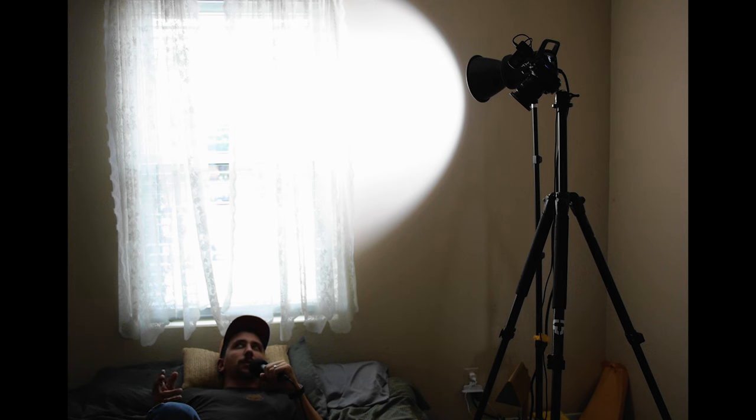Another way you can use brighter lights like this is to bring up the overall ambience of your shot — and I'm actually doing that right now in this scene. You can see there's a window right here and you'd assume that's where the light is coming from, but I'm actually using the SL60 Mark II blasting on the window to create a little more ambience in the room.